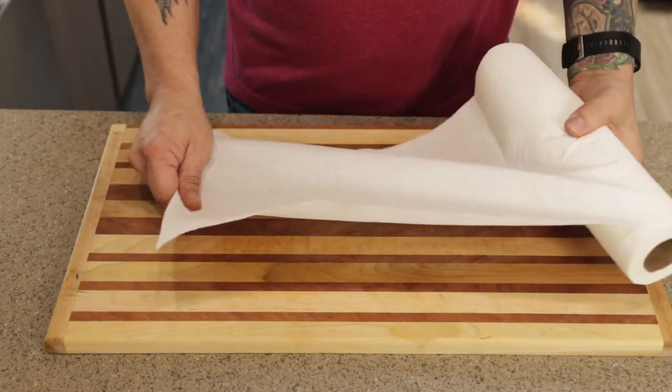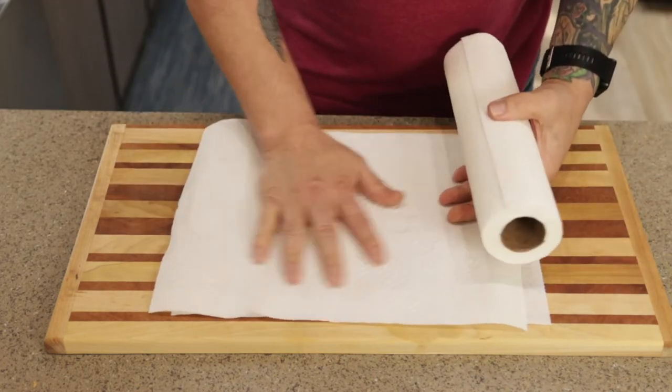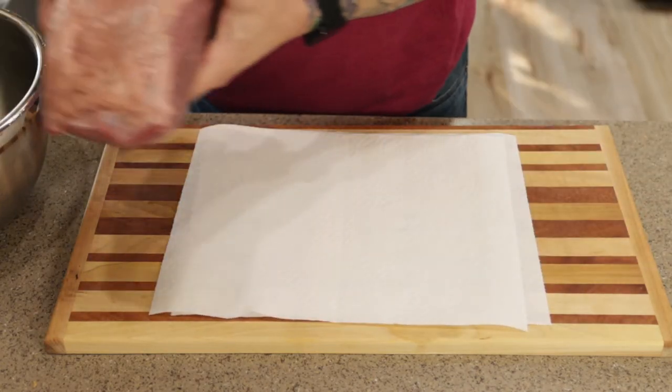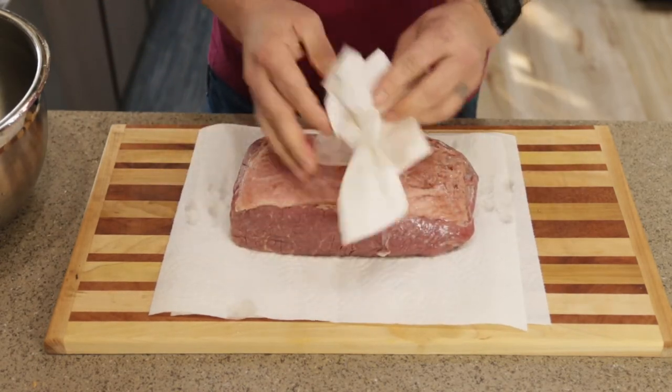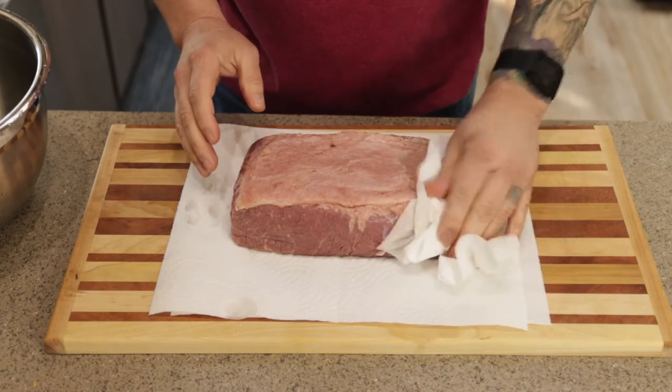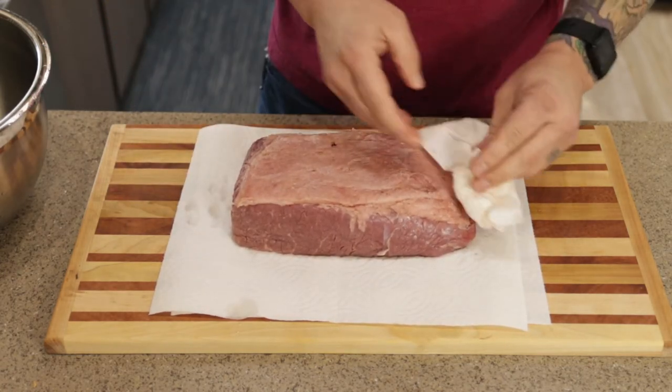Once you're done with that, get yourself some paper towels because we want to pat this thing dry and get a lot of that water off. It's going to help the smoke penetrate down to the meat a little bit, and it's going to help the rub stick. Pat all four sides down really good — you'll probably go through a few paper towels, but that's alright.